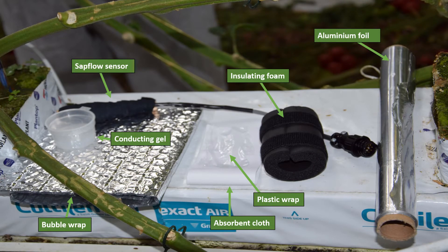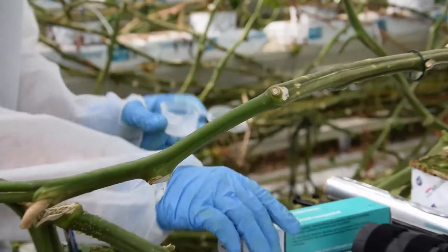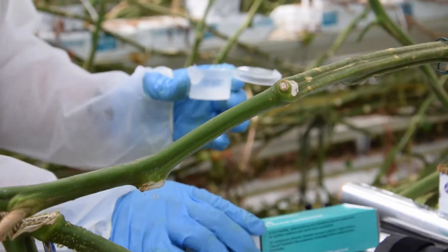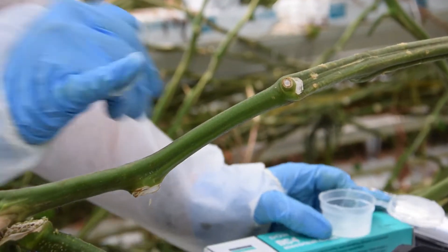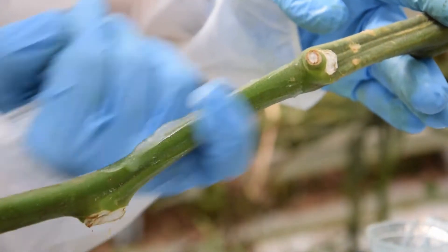Here is the hardware required for installation. Start by applying the conductive gel on the stem, which will optimize the heat transport by the sensor, ensuring more accurate measurements. It is important to do this gently so as not to damage the stem.